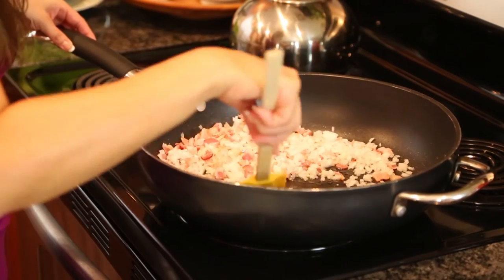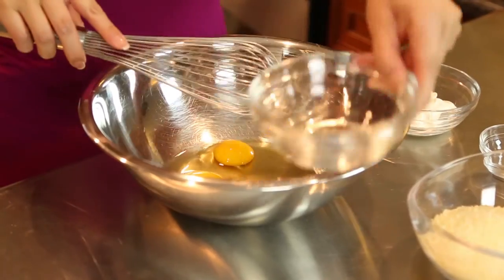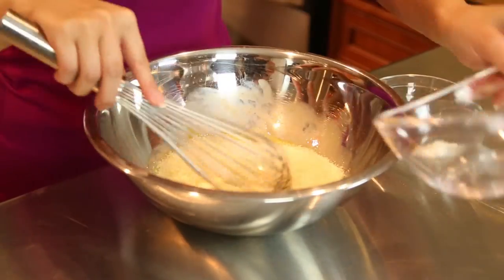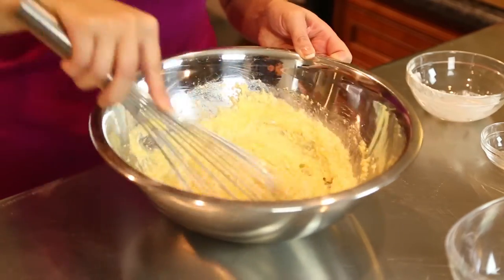While that's cooking, in a separate small bowl on the side we're going to add our eggs, our parmesan and romano cheese blend, the sour cream, salt and pepper, and we're going to whisk that all up and just set that aside.